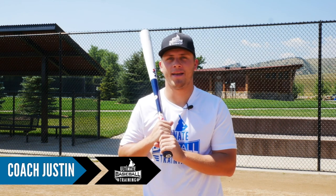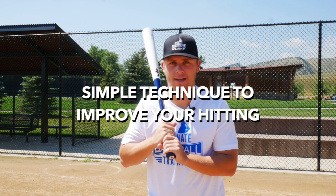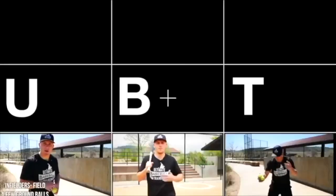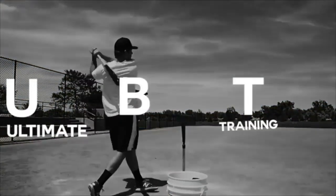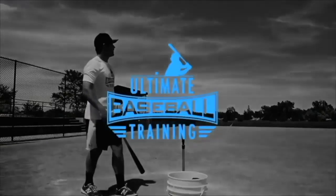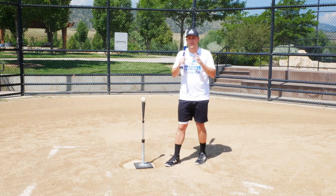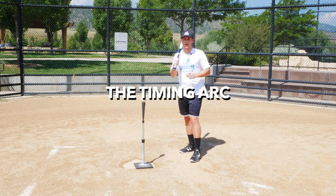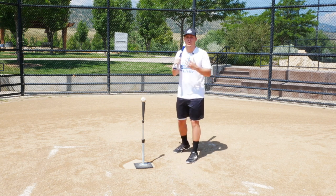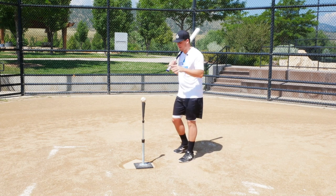Hey, it's coach Justin from Ultimate Baseball Training. If you want to improve your hitting, stay tuned because this video is really going to help you out. In a lot of our videos I talk about the importance of hitting the ball where it's pitched, but today I want to go one step further into that concept and talk about the timing arc that you need to be aware of if you truly want to be a great hitter.